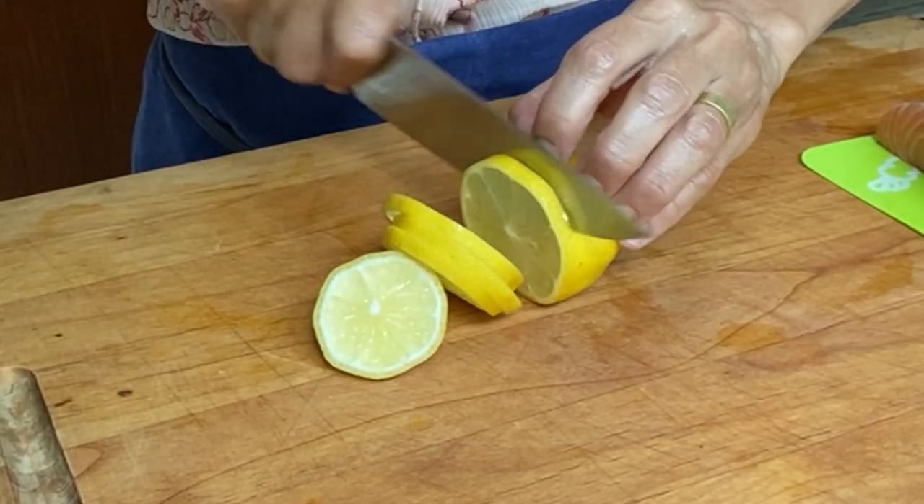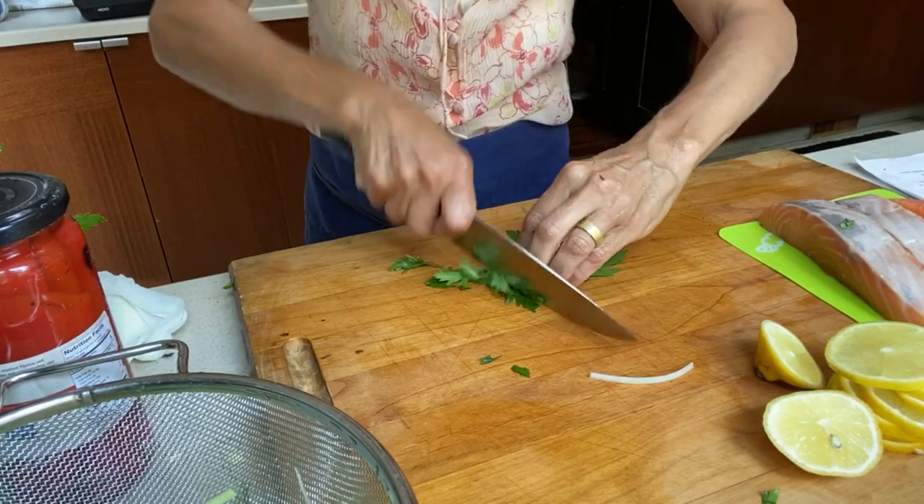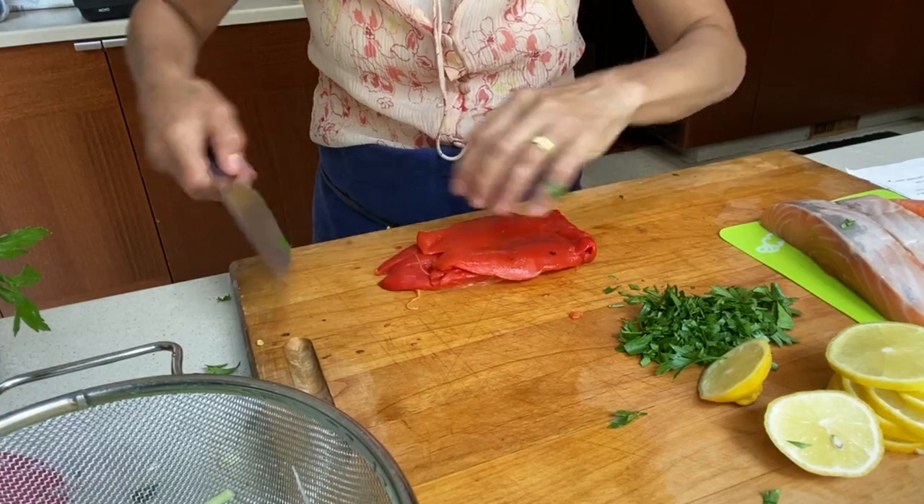First, let's take off the skin, slice up some lemons and leeks, finely chop them, finely chop some parsley leaves, and slice some red peppers.